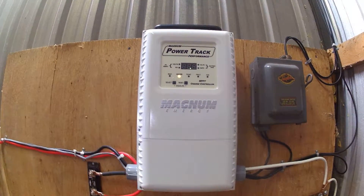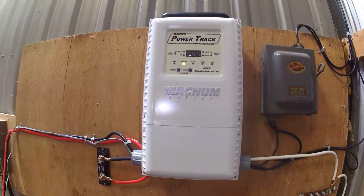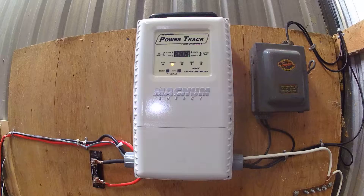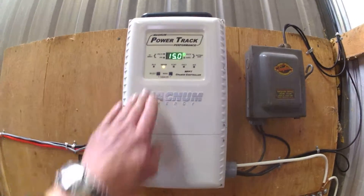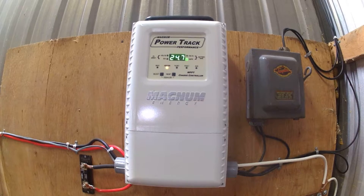This is my Magnum power tracker. It can handle a lot more wattage from my 12-volt system — I believe it was 1,600 and some watts. Right now I've got like a thousand watts running into it; I'm waiting for some more cable to hook up.